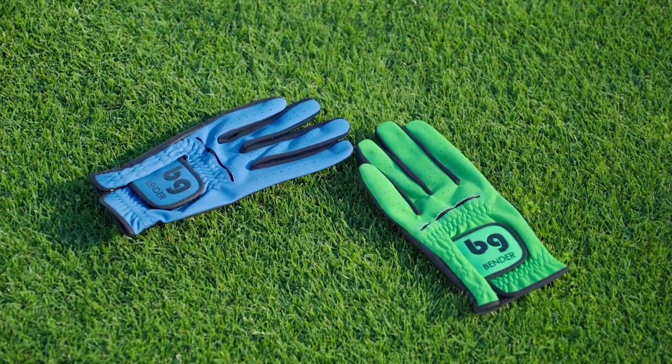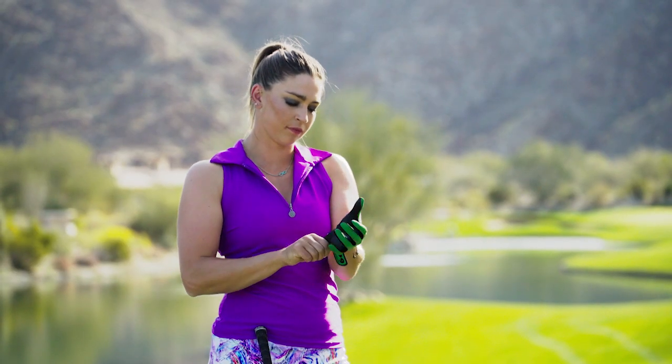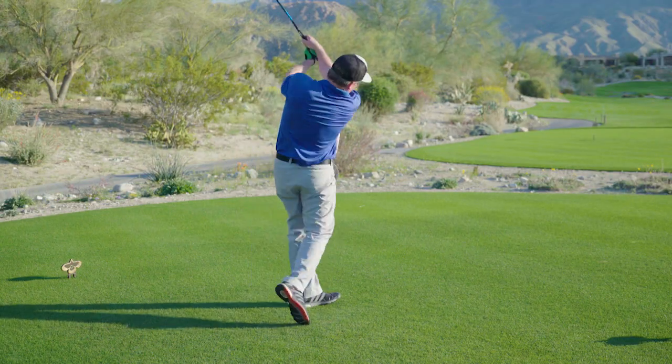The synthetic gloves are your traditional fit and feel glove. The synthetic materials give you the snug feel you've always had from your tour-level performance glove, but this time in some amazing colors.